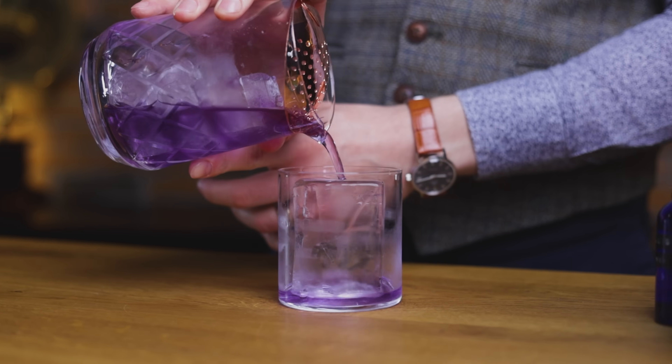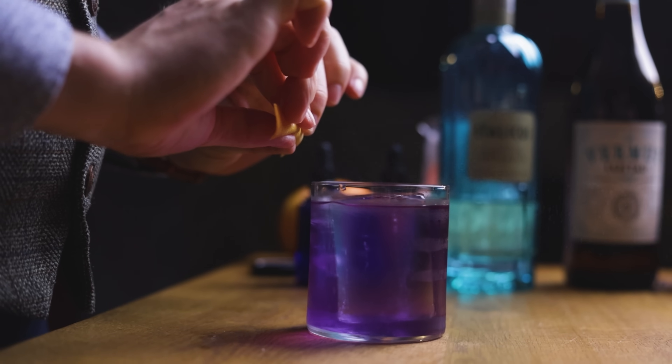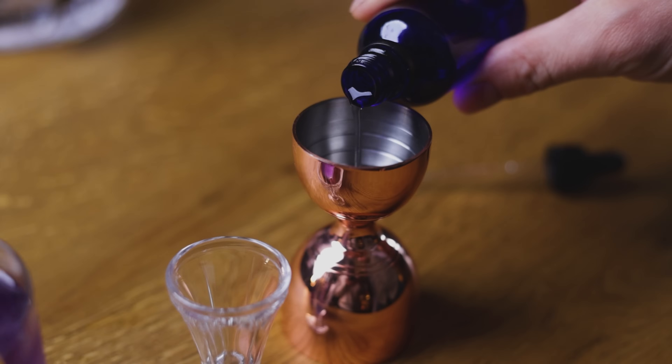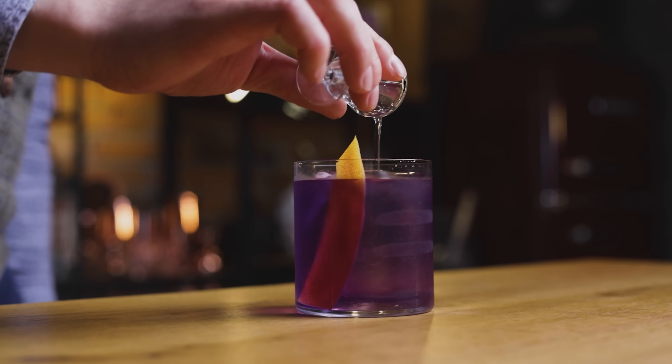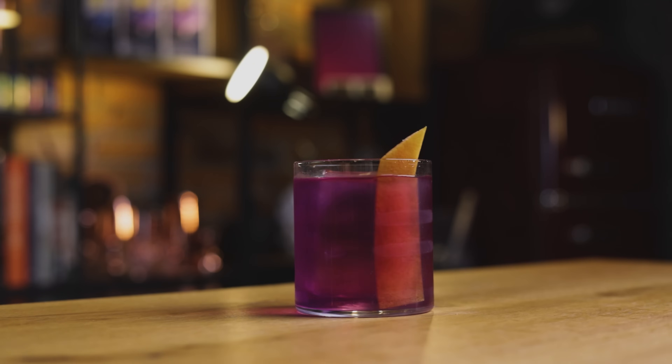Pour the cocktail over a clear ice cube and garnish with a grapefruit peel — make sure it's a long strip and clean up the edges, since I'll use it to stir the cocktail afterwards. Don't forget to express the essential oils first. For the visual effect of the color change, add 5 ml of the acid mix solution — that's a little under ¼ oz. Adding it like this gives your guest the option to enjoy the full visual effect right before enjoying the cocktail. Just make sure to stir everything again once you add the final ingredient. Cheers! The pH change causes the color to shift from blue to a gentle pink — a perfect summer version of the Italian classic.